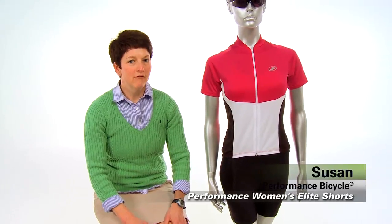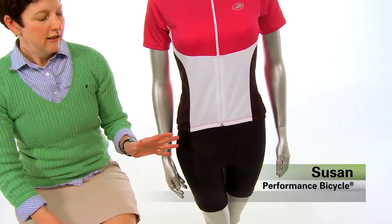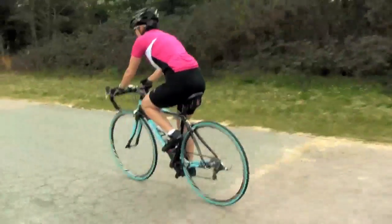Hi, I'm Susan at Performance Bicycle and this is the Performance Women's Elite Short. It's no wonder that these shorts are always at the top of our best seller list because they have so many great features.